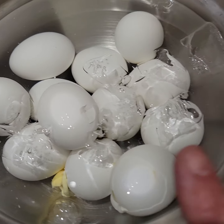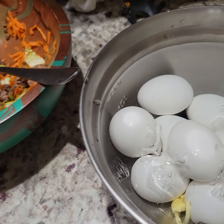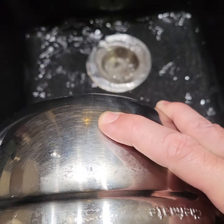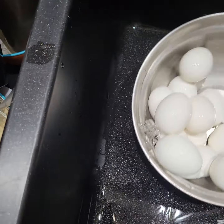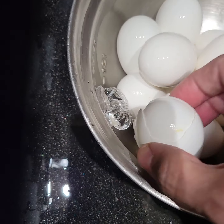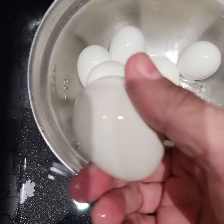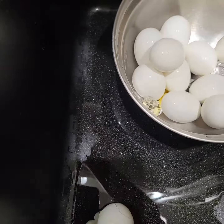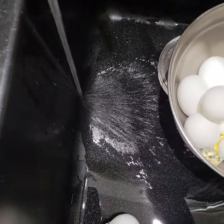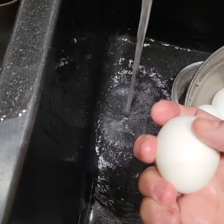I'm going to use this bowl for the eggs I'm going to put back in the refrigerator. Let's take the water out. Is it all out? Another egg broke. Okay, let's get these washed off — some hot water to wash off the eggs.